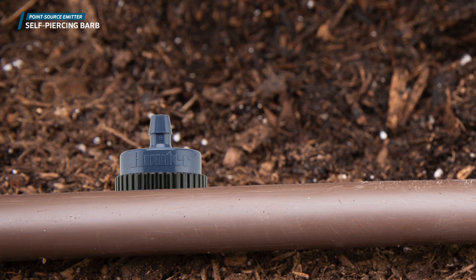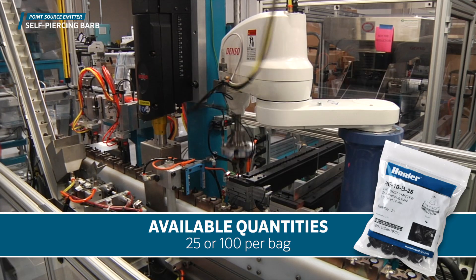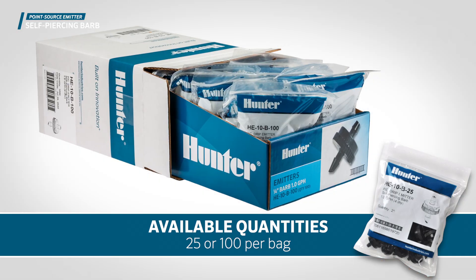The self-piercing barb emitters can be quickly inserted into any supply tubing without tools for a fast installation. They are available in quantities of 25 or 100 per bag.